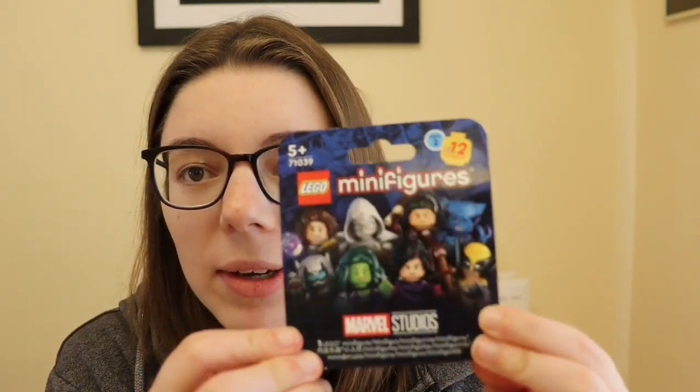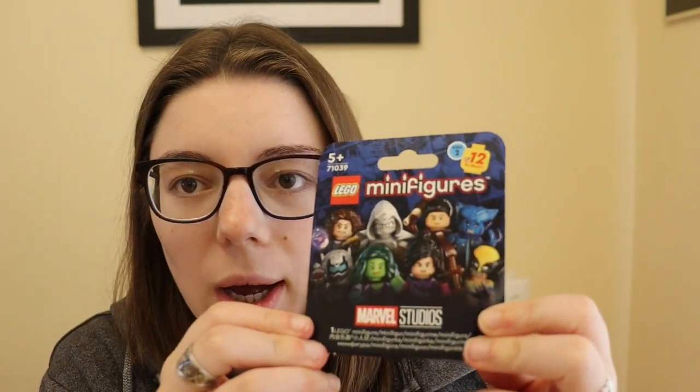These are the series 2 version and they now come in a cardboard box rather than a plastic bag.